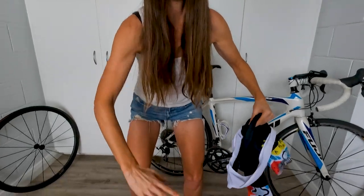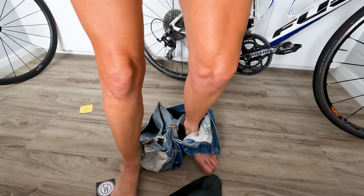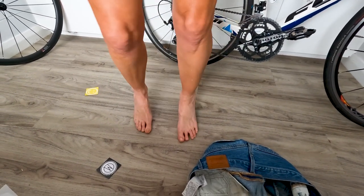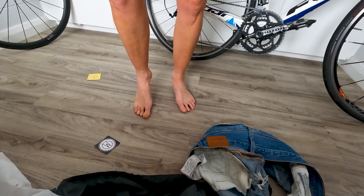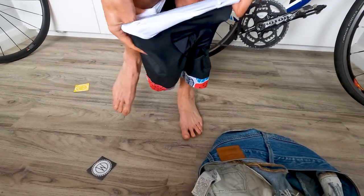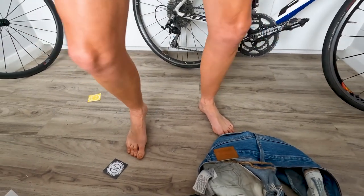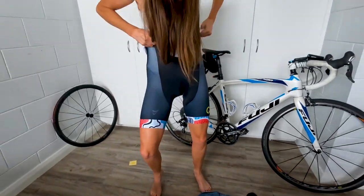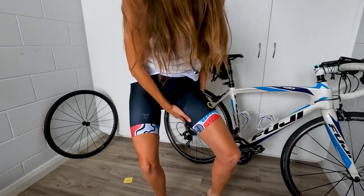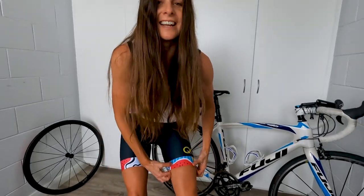Let's try these on before we open the other one. Okay, putting them on now. And there we go — perfect sizing, perfect sizing. That's really comfortable.